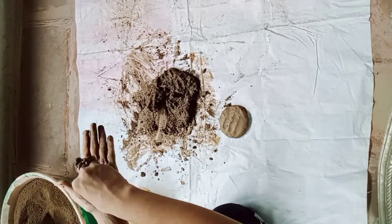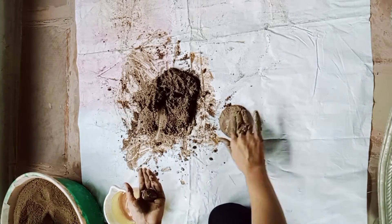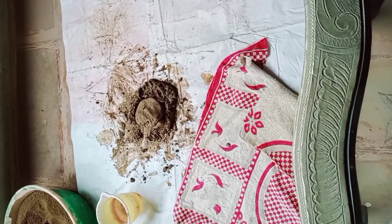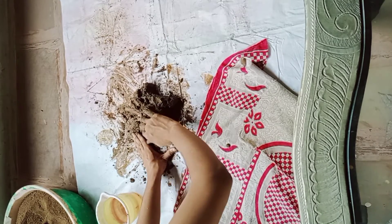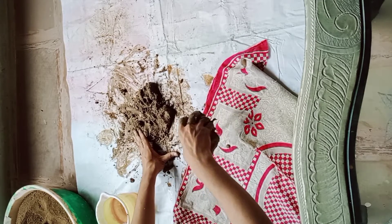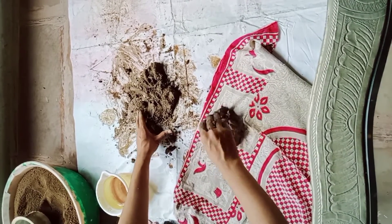I will give you a small demo. You sit on this side and take a thick portion of clay. Work it in a good way to keep the consistency right.